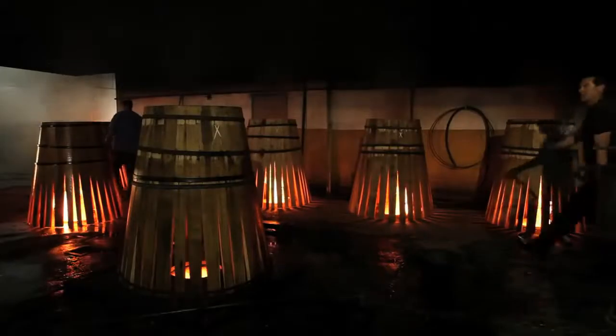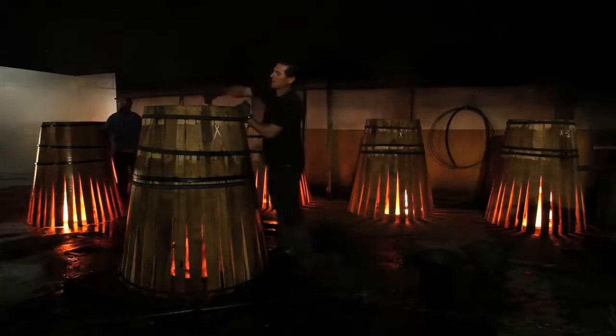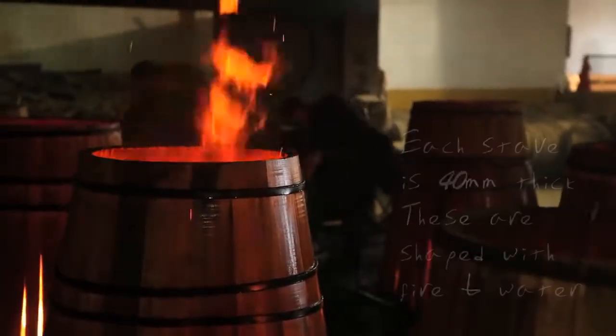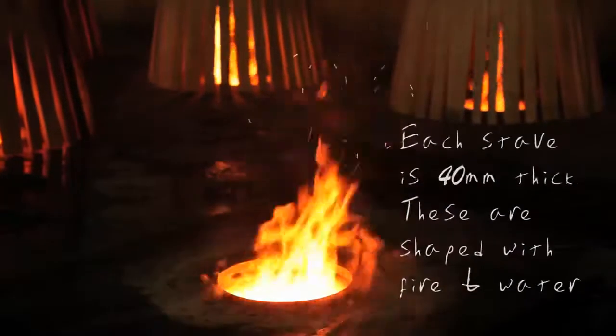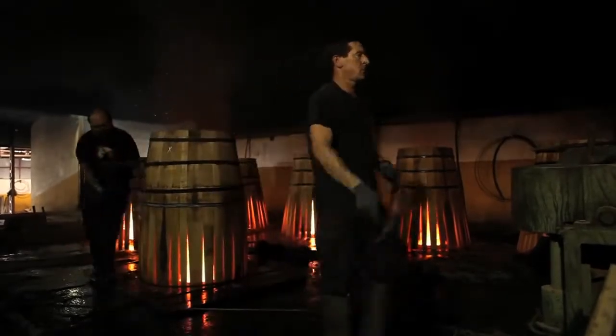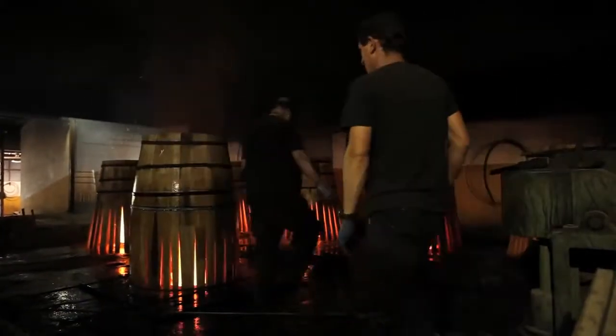So we've cut the trees down, made staves and planks out of them, and shaped them — they're straight — but how do you bend them into the shape of a cask? Yes, this is the most difficult work in cooperage. We work with Spanish oak, big size of cask, 500 liters, and the thickness is 40 millimeters. For that we need time, very patiently, with fire and water. When the oak takes the temperature, it starts to bend, very, very slowly.